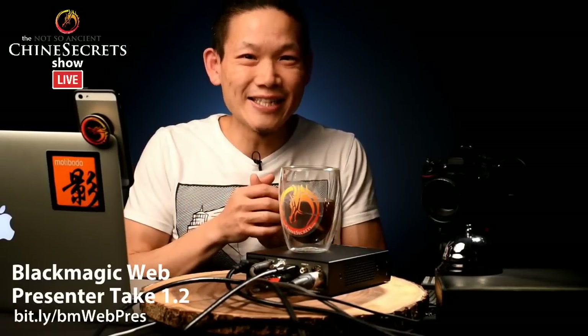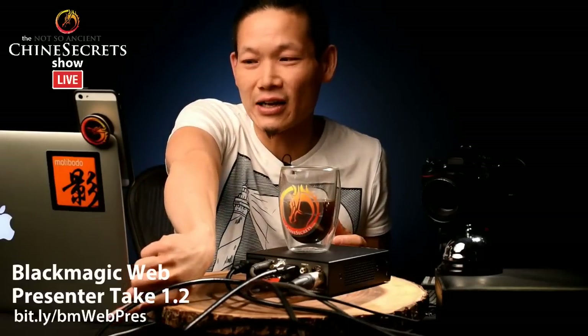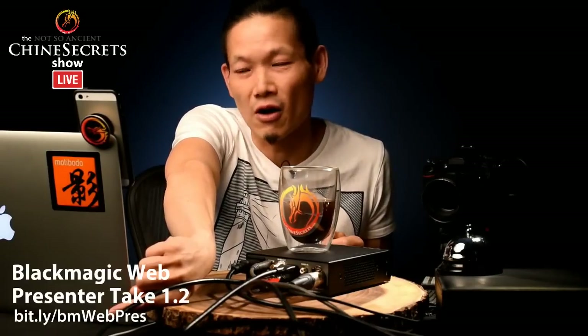If you guys don't know what the Blackmagic Web Presenter is, I did do a review pretty much trashing it right over here. You can click on it — it's bit.ly/bmWebPres.